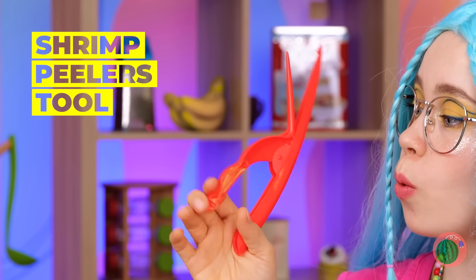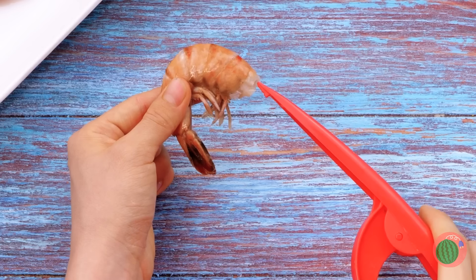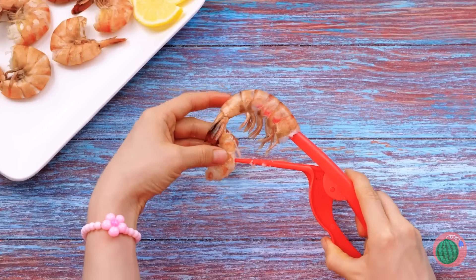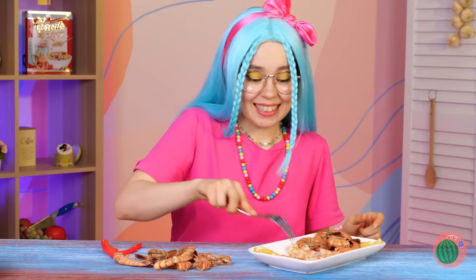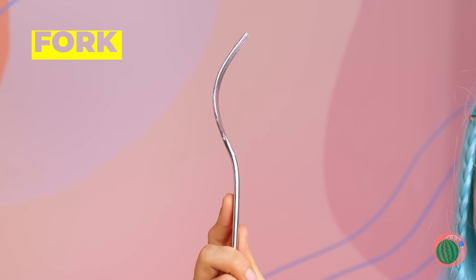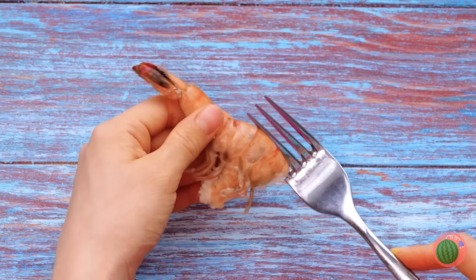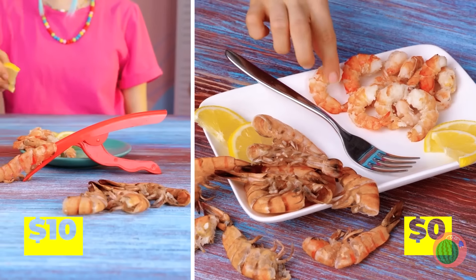Let me guess — they cook them in the shell for flavor? Don't worry, this device will make peeling a day at the beach! But maybe this fork can do more than bringing food to your mouth. Just hook under the shell and peel away! Now you're ready for any seafood buffet!